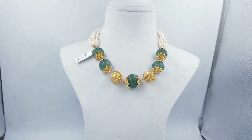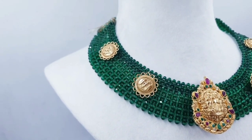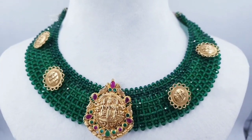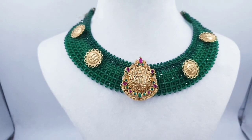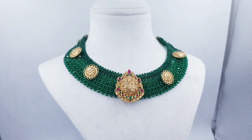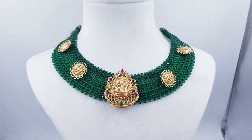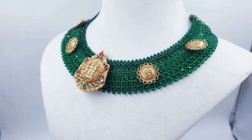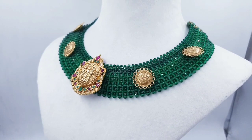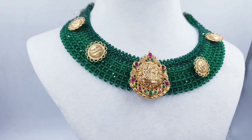We also have a green color option. We will be able to customize the color. We will be able to customize the traditional way to design the jali set, putting the sides in the middle and customizing the sides.